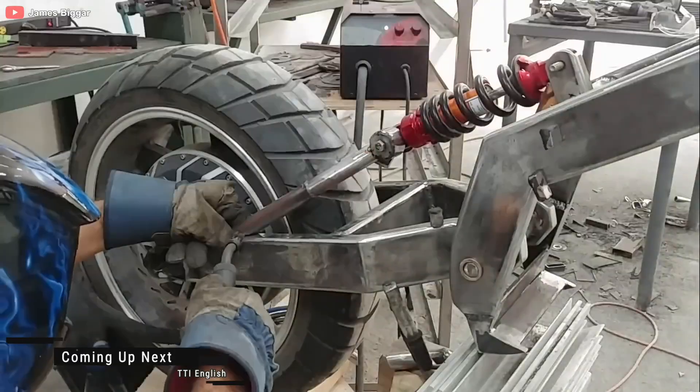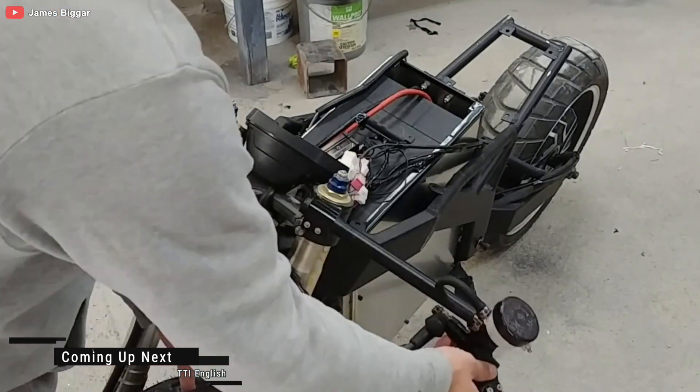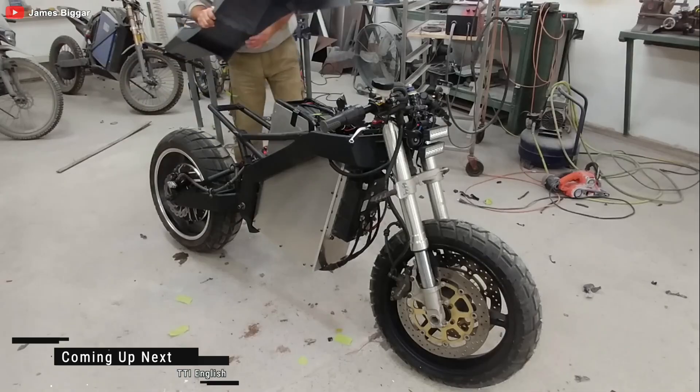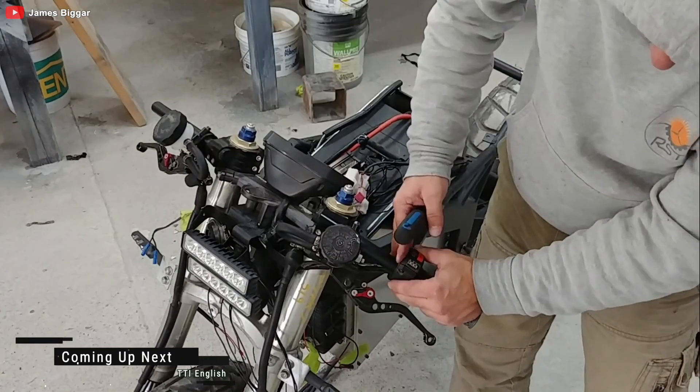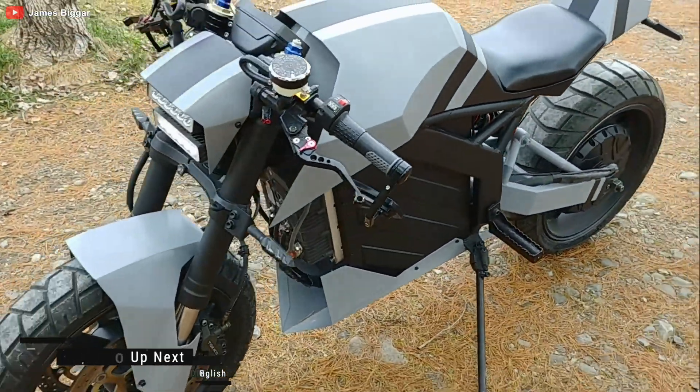Hello TTI family! Buckle up, because you're about to witness something truly spectacular — a motor project that will have you itching to dust off your own tool collection. Today, we're diving into the garage of the one and only James Bigger, an ingenious mechanic with a penchant for turning metal and sweat into roaring electric masterpieces.